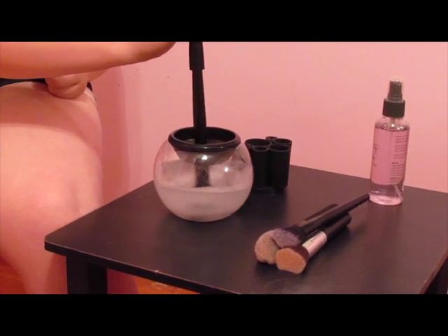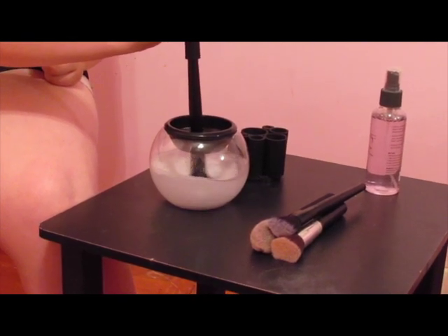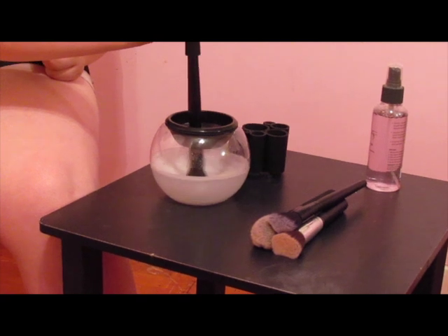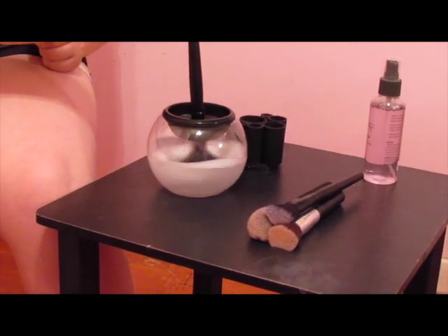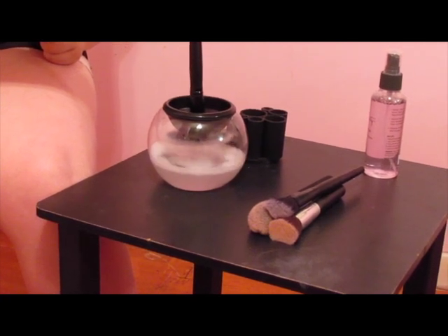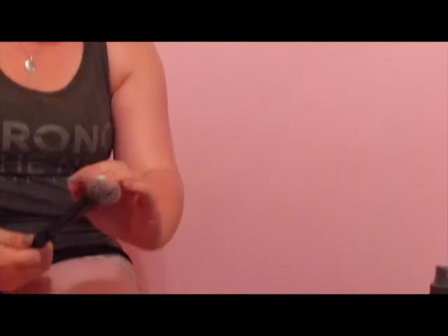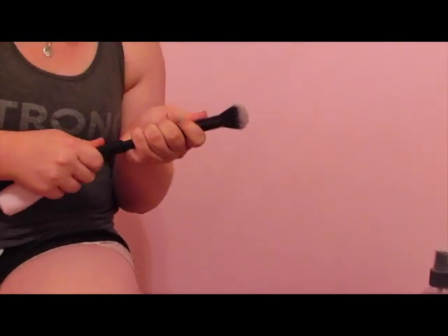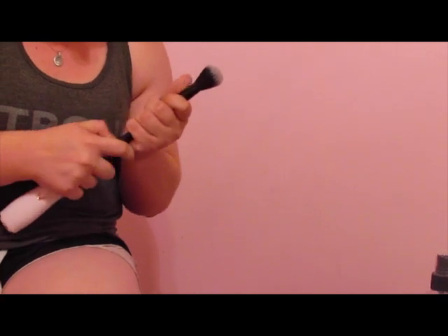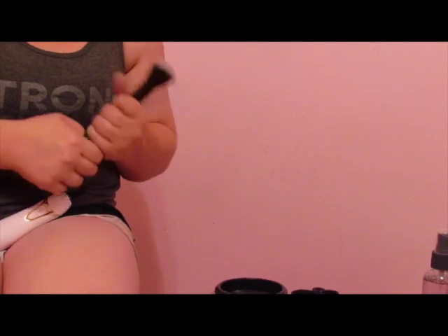You can see the cleaning solution kind of foams it up — I just use regular brush cleaner. Then you just lift it up and turn it off. You fluff it back up; you can see it's a lot wider. Sometimes it takes about three or four tries to get a brush super clean, which is okay with me. It's still a lot quicker than doing it by hand.